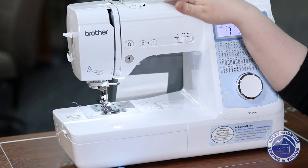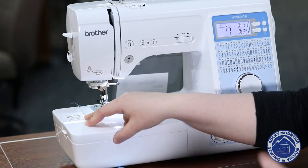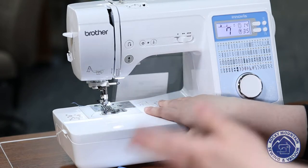It does thread very, very easily, and actually there are a couple of diagrams here on the machine to help remind you how to. That way if you don't have the manual nearby or you want to get something done very quickly, it's right here ready for you to look at.